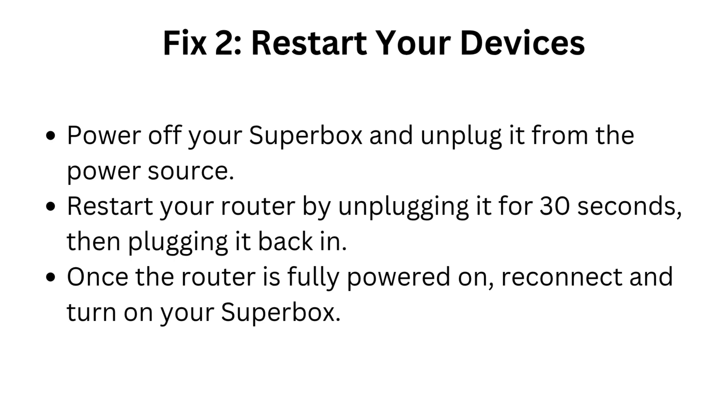Fix 2: Restart your devices. Power off your Superbox and unplug it from the power source. Restart your router by unplugging it for 30 seconds, then plugging it back in. Once the router is fully powered on, reconnect and turn on your Superbox.